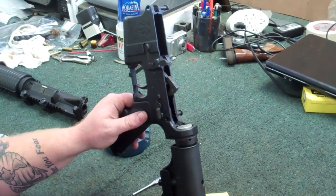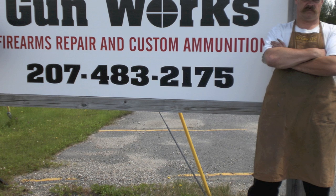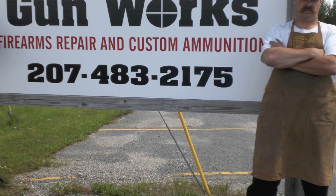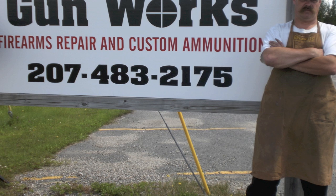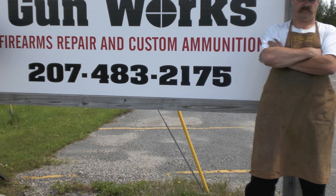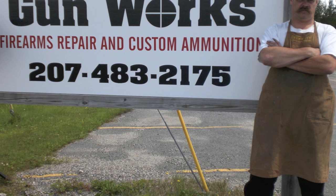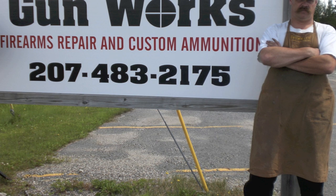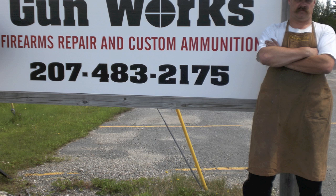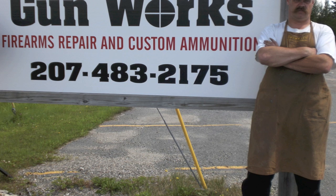Thank you for watching this latest GunWorks video. Down East GunWorks is a full-service repair service for all of your long guns and handguns. It includes a high-tech machine shop for tooling obsolete parts — old or new, if you have a firearm that needs attention, GunWorks can probably fix it, solve it, modify it, and make it work. If you're living in Down East Maine, come by the shop for a visit — we're located on Route 1 in Harrington. If you live elsewhere, you can reach us at www.downeastgunworks.com or call the shop at 207-483-2175. If you found this video helpful or interesting, please leave a comment and rate the video. If you subscribe to my YouTube channel, you'll always know when I've posted something new. Thanks again for watching.